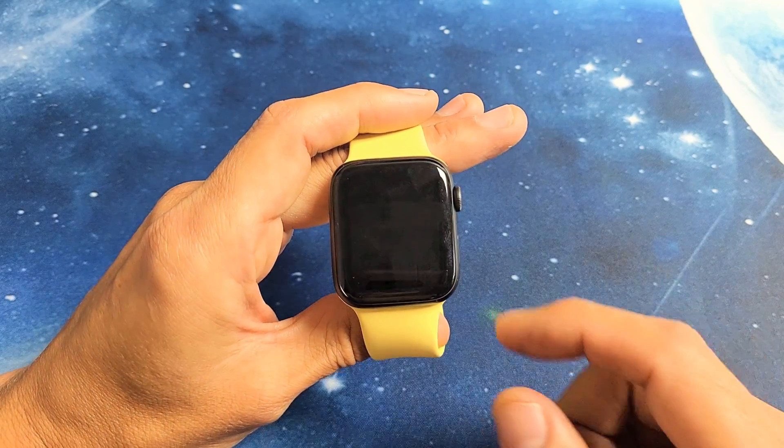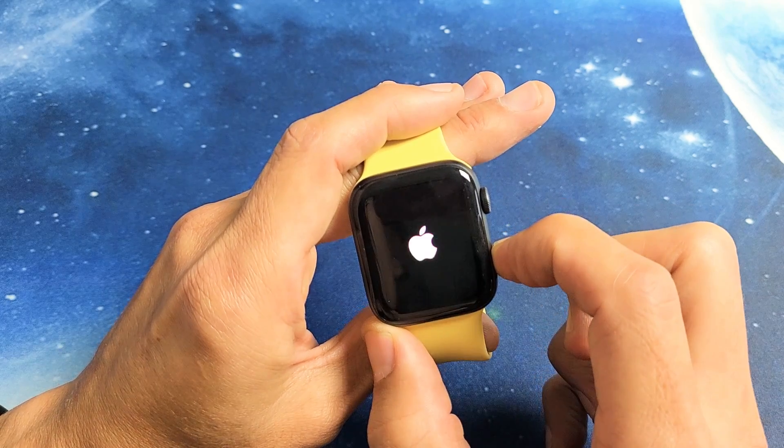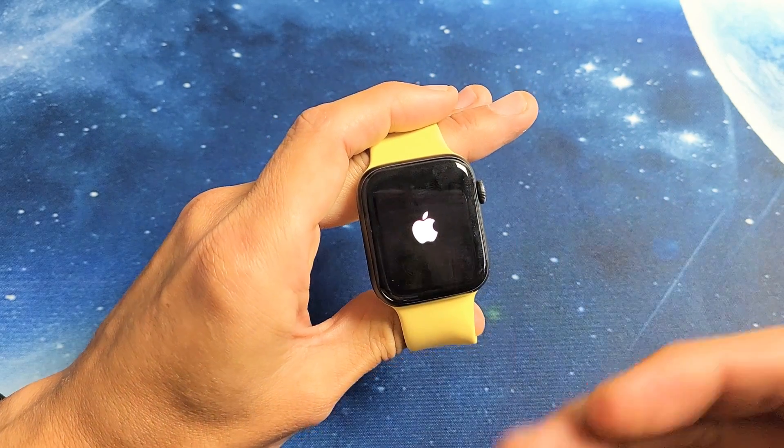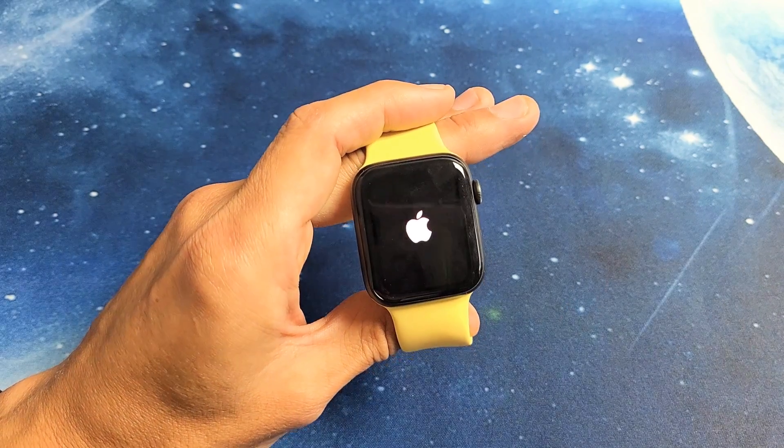Now to turn it back on, you press and hold the side button again — press and hold until the Apple logo appears. Usually it takes like three seconds. I'm still holding on. There you go — go ahead and let go. There's the Apple logo, and now it's going to go ahead and boot up into your watch OS.